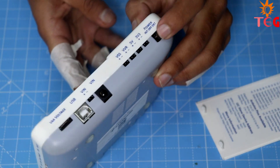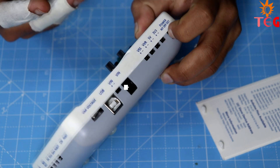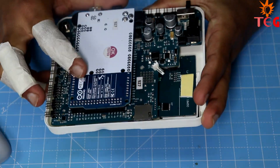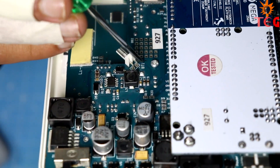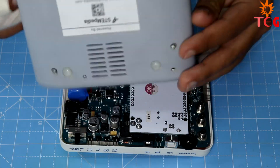To power Evive, you can either use its lithium-ion battery giving it portability, or connect a 12-volt adapter. To connect the battery for the first time, you have to open the back cover of Evive. Connect the positive and negative terminals of the battery as shown, place it over the double tape, and close the lid.